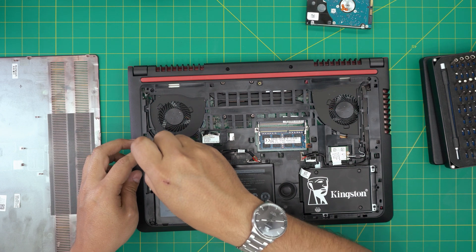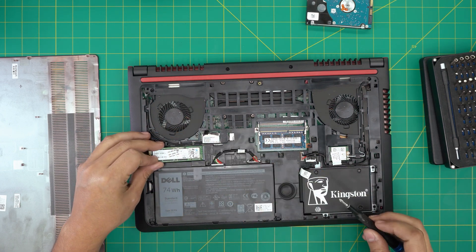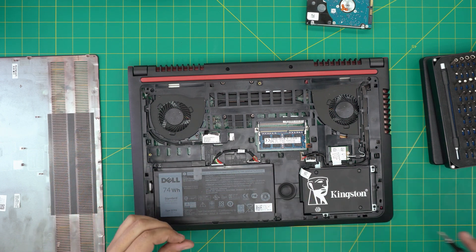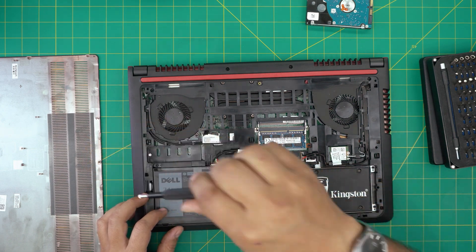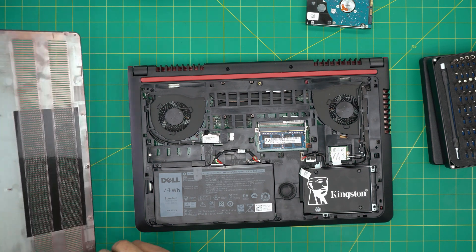This one is just for demonstration — the client only wants to upgrade the SSD in the main bay. So to pull the M.2 out, pull it right out and put the screw back. There we have it.